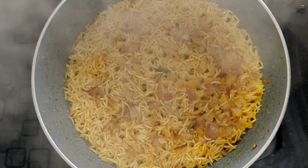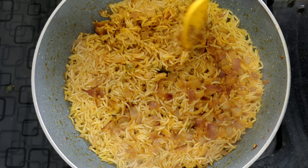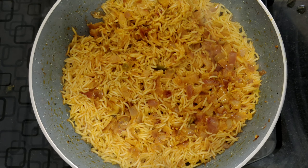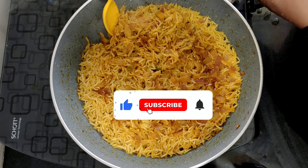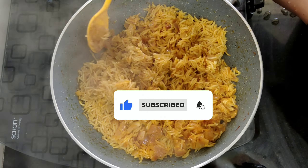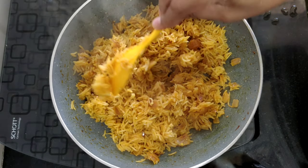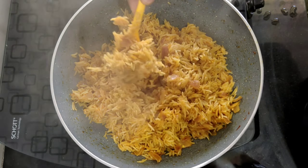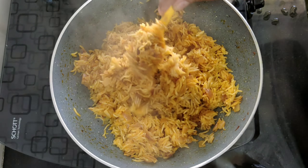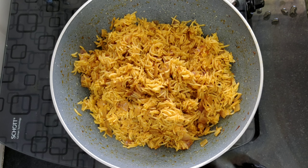Make the flame in the mix for 10 minutes. Let's cook the rice in 10 minutes. If you like this video, please like and share it.